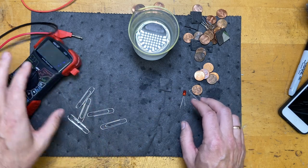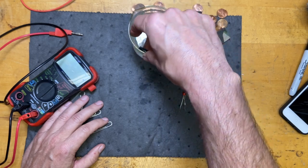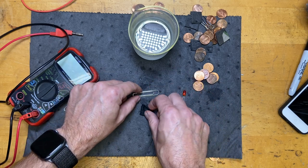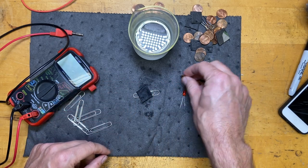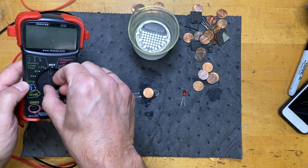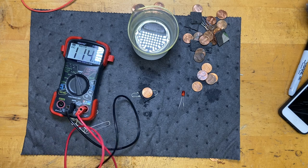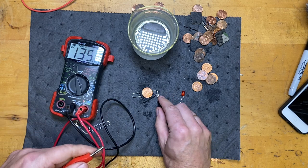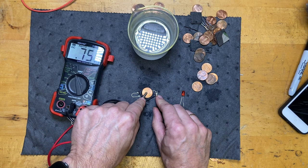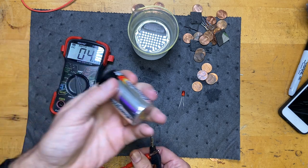Let's make one cell and measure the voltage, then we'll make more. I'm going to take a piece of pig mat, dip it in the solution - I don't need it completely sopping wet, just damp - then place the paperclip, put the mat on top of that, and put the penny on top. Now let's see what voltage we get. I have my voltmeter set to 1.5 volts. Putting the negative on the paperclip and positive on the penny...